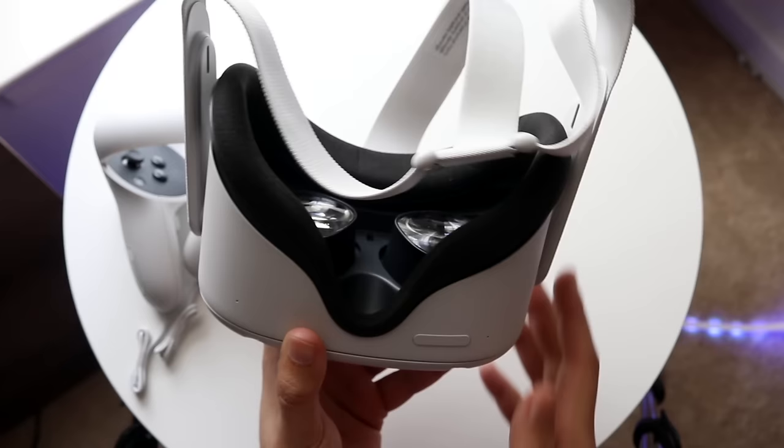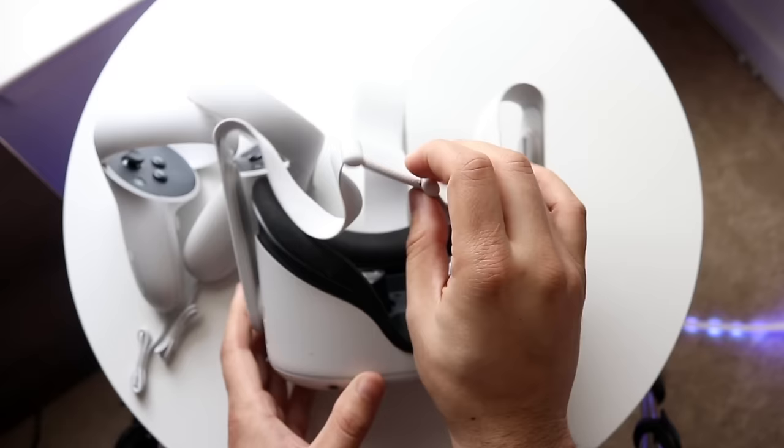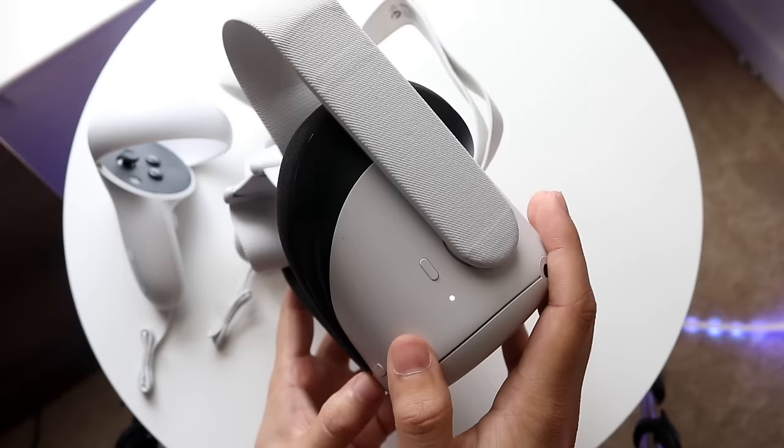On this side you can see you have the lenses — this is where you're going to put this over your head. You can adjust the strap as well by pulling on these sides and then pulling this back section. On the bottom, you also have the volume buttons so you can increase and decrease the volume. You have a camera sensor there too. And on the right side, you have the power button — hold it down and you'll be able to turn on your Oculus.